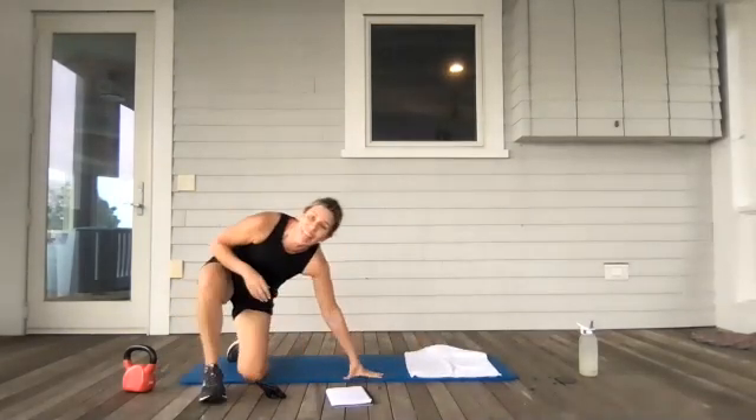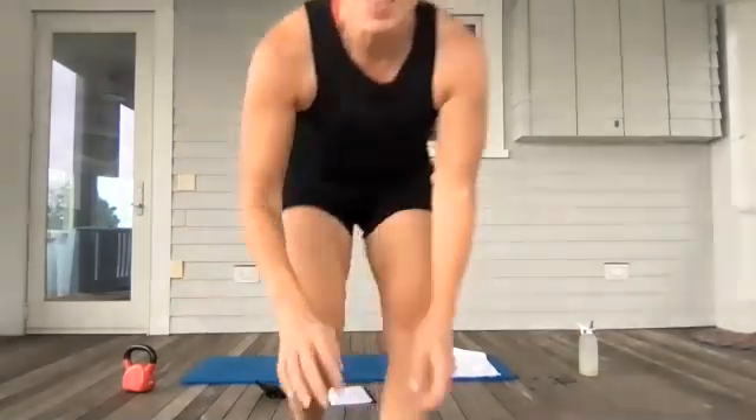Nice work, you guys! High five — the workout's done. You did great. I love you. I will see you back here tomorrow morning. Love you tons. Bye!